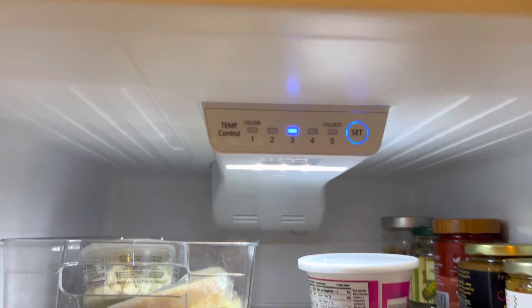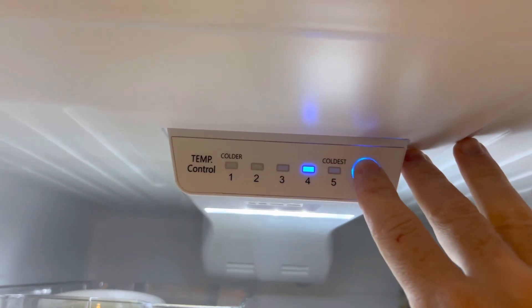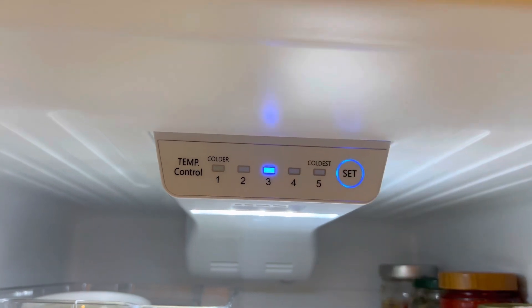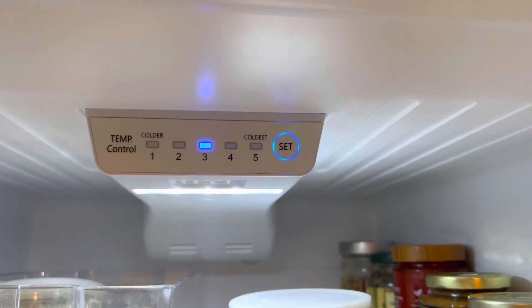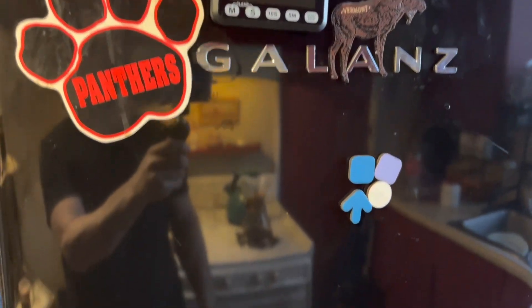In here we have the temperature control, and this can be adjusted by clicking the button to different levels. There you have it — the Galanz fridge.